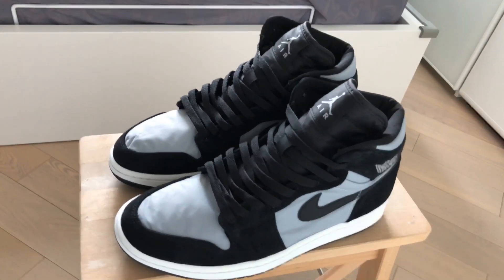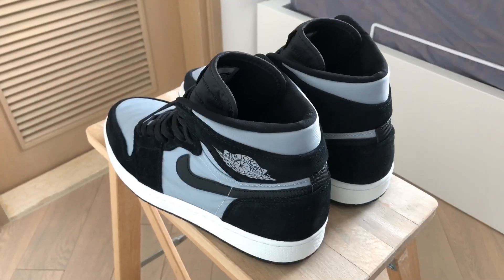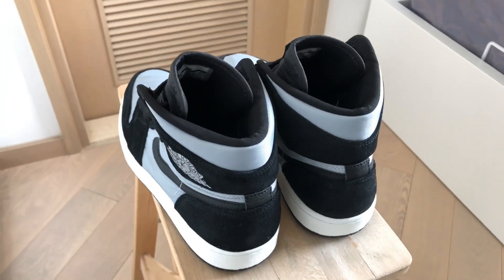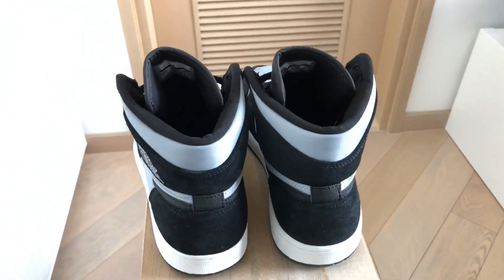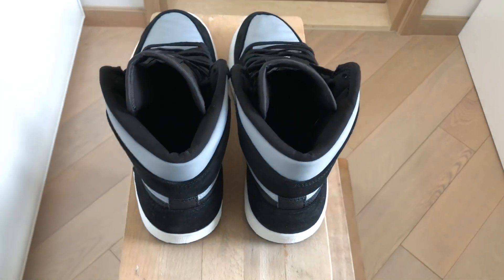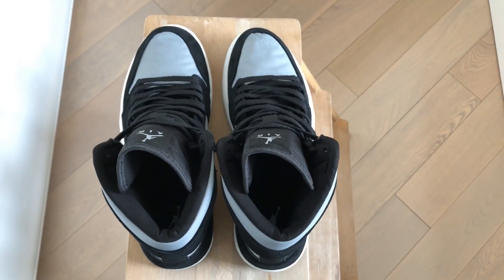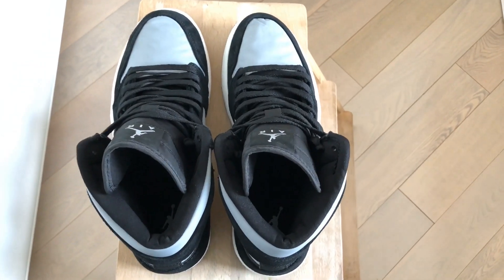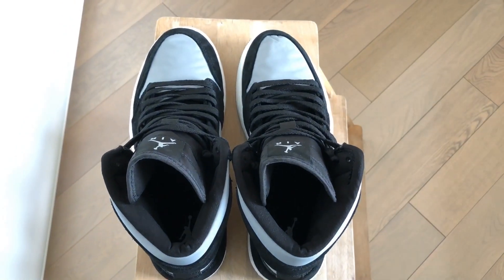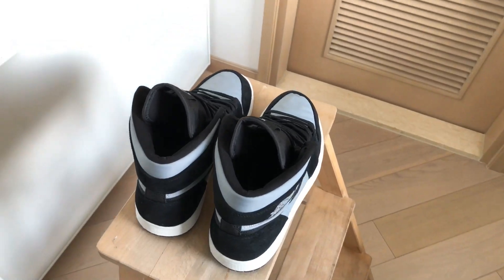So this is the Air Jordan 1 High Premium that was released here in Hong Kong in 2017. I'm not quite sure if these were released back in the States or not, but they were released in 2017 along with the red pair. And when I first saw these, I thought it was a very interesting concept because the upper material is a little bit different from the usual leather Air Jordan 1 materials.